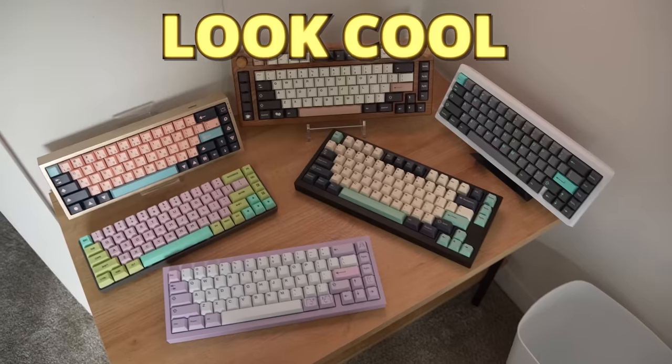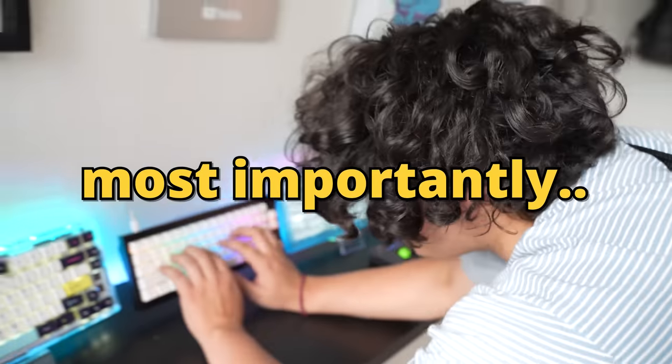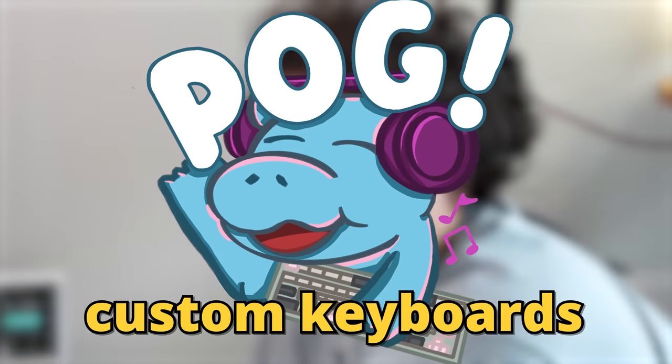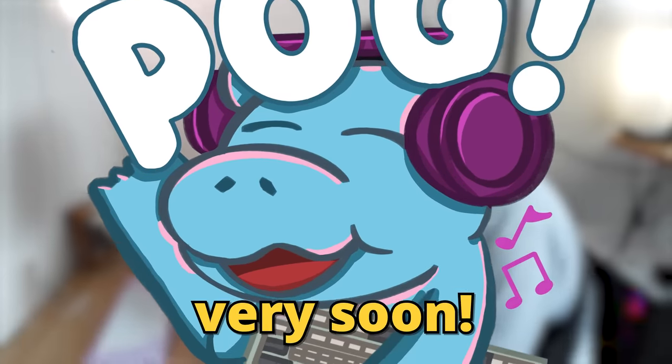Why? Because they look cool, sound cool, and most importantly, feel cool. I bet you also want to get into building custom keyboards, and I'm gonna get into that very soon. But what he doesn't know is that I'm gonna be making him build it himself.